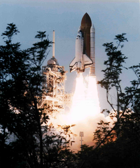The primary objective of STS-75 was to carry the Tethered Satellite System reflight into orbit and to deploy it spaceward on a conducting tether. The mission also flew the United States Microgravity Payload designed to investigate materials science and condensed matter physics.